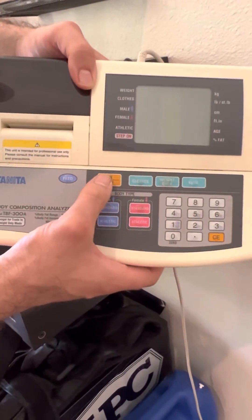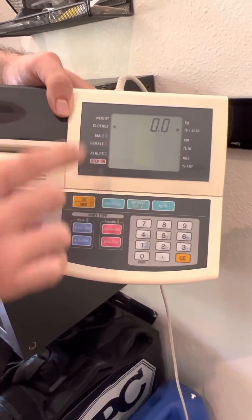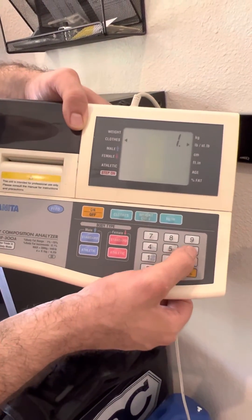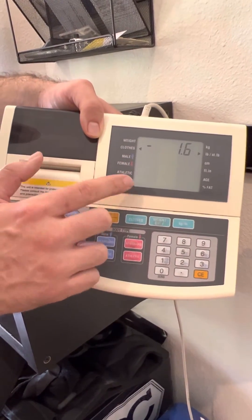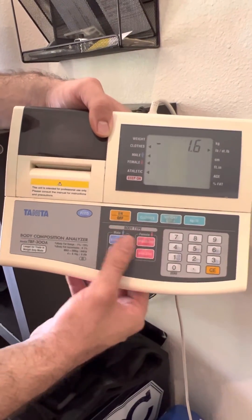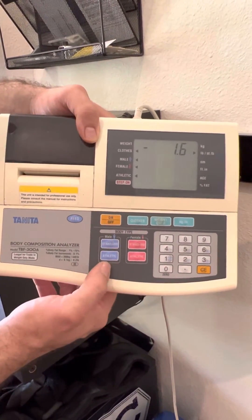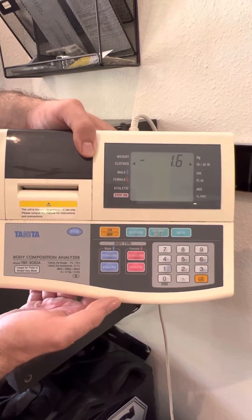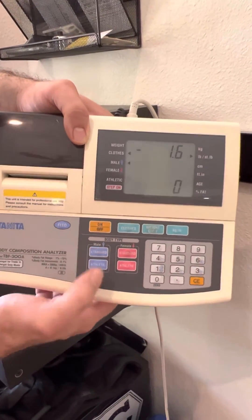Good thing is just turn it off and on again. Give it a second. You're going to see it blinking with an arrow next to what you want to input. We're doing clothes right now — let's say I have one and a half pounds of clothes on. The next cue is going to be male, female, athletic or not. These are really arbitrary numbers; this dataset is nearly 20 years old at this point, so we need to take these with a grain of salt. Typically, if somebody's working out four to five days a week, I'll put them in the athletic category; if not, I'll put them in standard.